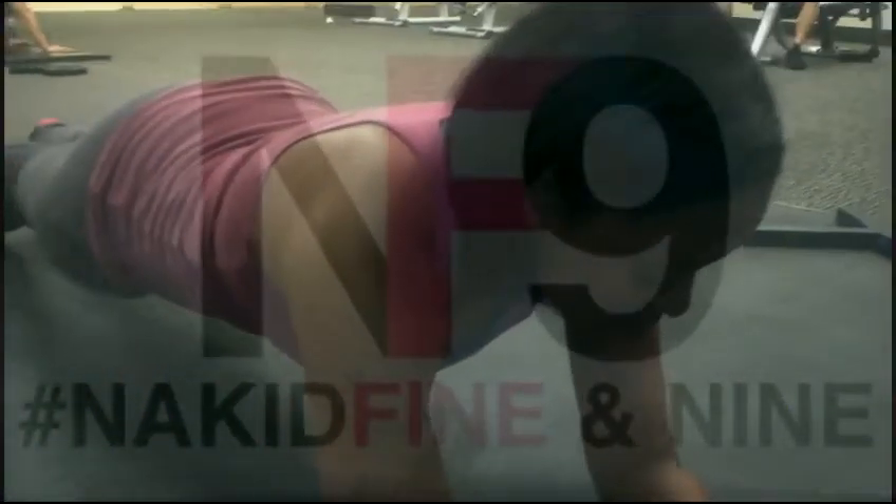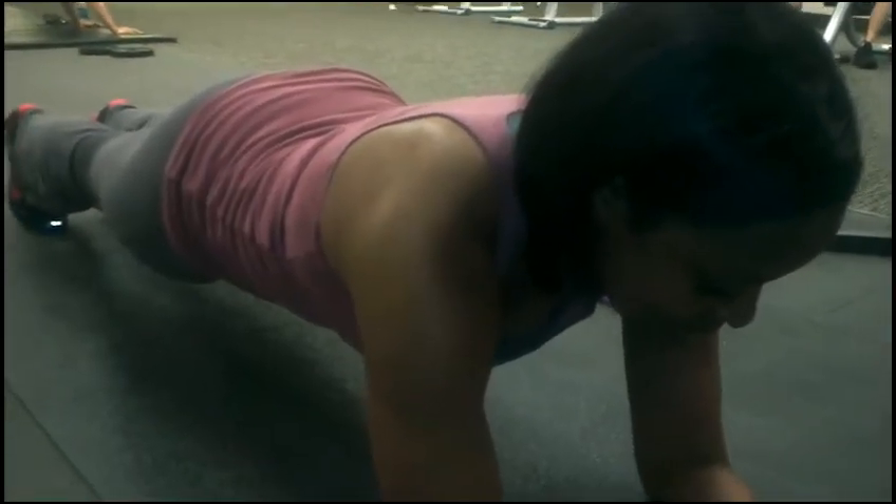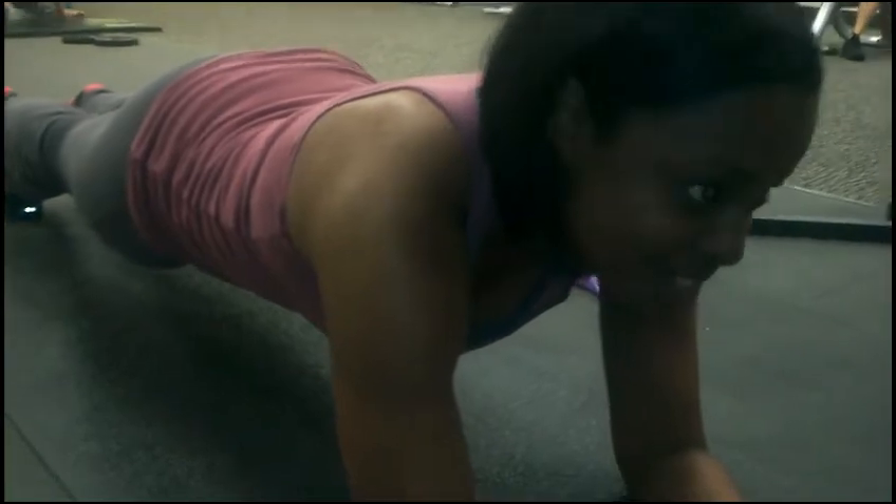And you feel it all over, right? I feel it right in my core. And that's one of your goals? That's one of my goals — I'm trying to tighten up my abs.